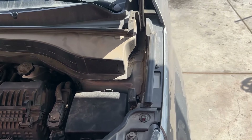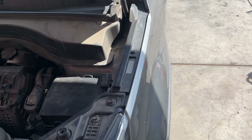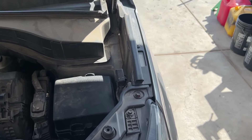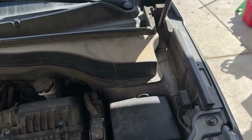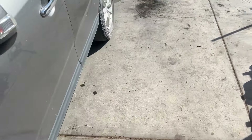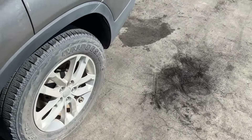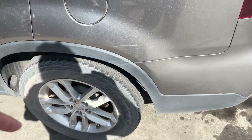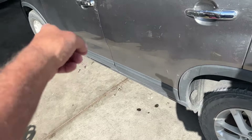We've got a 2014 Kia Sorento here with the 2.4. We're going to be doing rear brakes on it. If you need the front brakes, I actually have those in another video. The rear brakes use a 1284 part number. So let's start by getting those tires off. If you want to click on my name underneath this video, you can search the Kia and get the front ones if you need it.